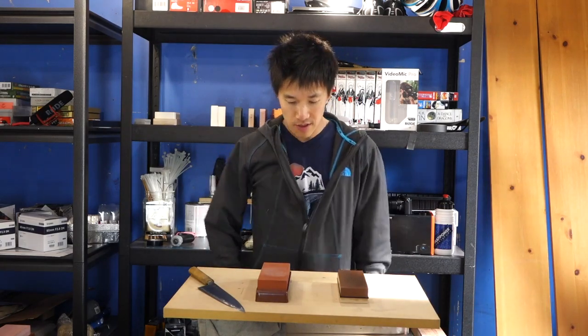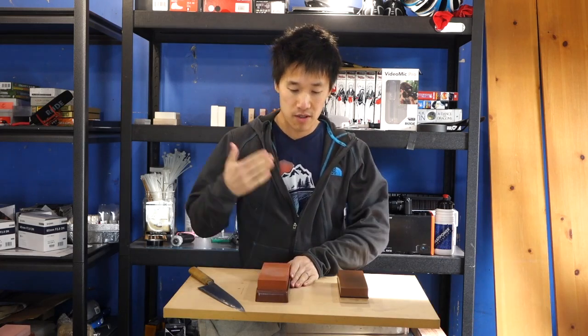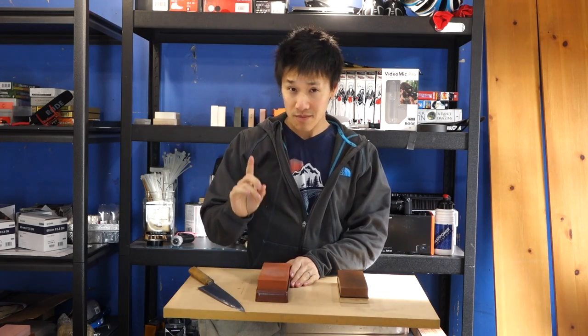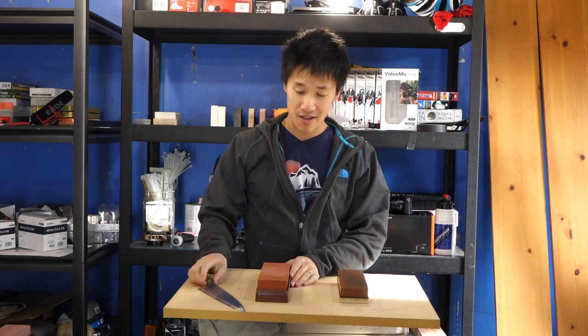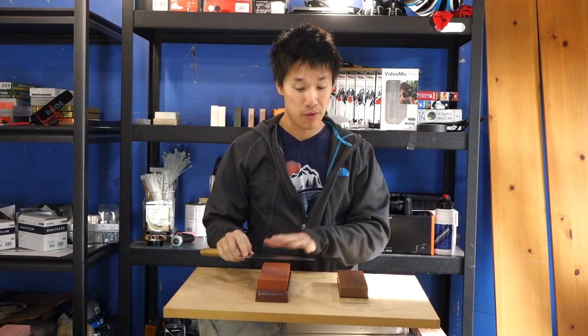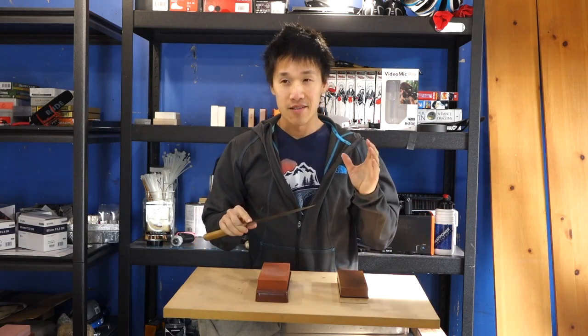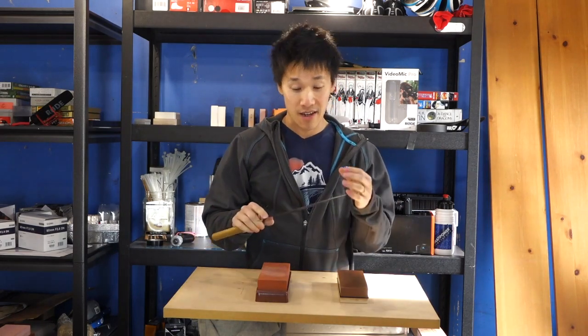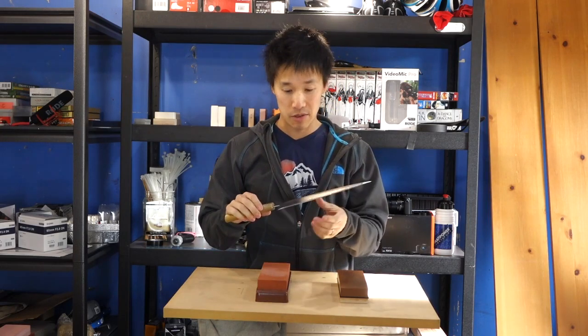The tactile feedback — you know exactly what the knife is doing, that's the beautiful thing about this stone. One thing I noticed today is that both the Chocera and the King felt so much more lively, and I think it's because of the knife I was sharpening on — the KS.